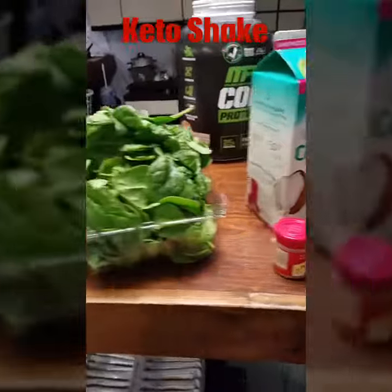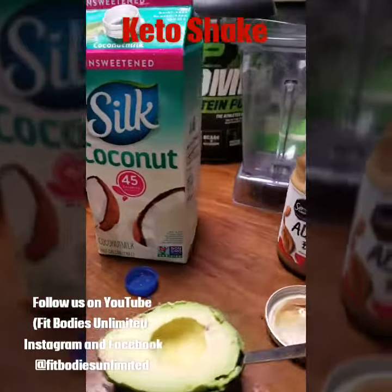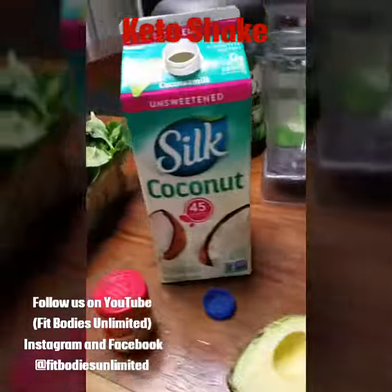Hey guys, here are the ingredients for my shake. I'm going to make this real quick and let you guys see how I do it.